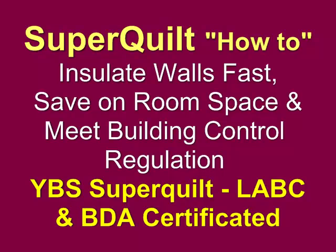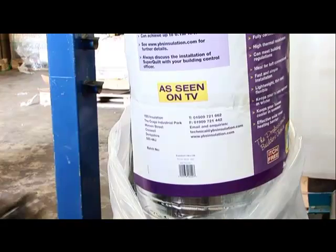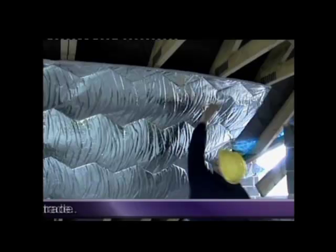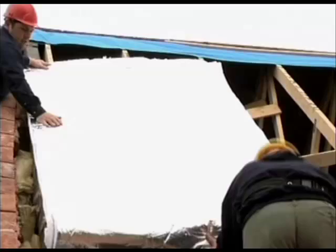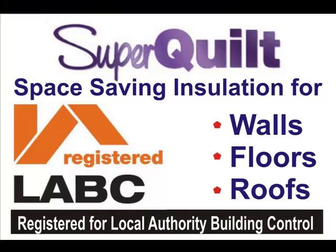How to achieve maximum insulation in walls and save on room space. YBS SuperQuilt, as seen on the TV program Grand Designs. This brief video explains how to insulate walls with SuperQuilt. SuperQuilt is a space-saving insulation solution for under-rafters, over-rafters and floors. Now SuperQuilt is also certificated for walls to meet the requirements of building control.